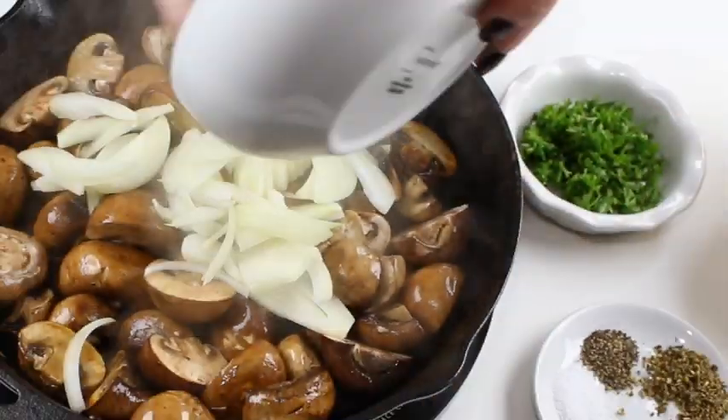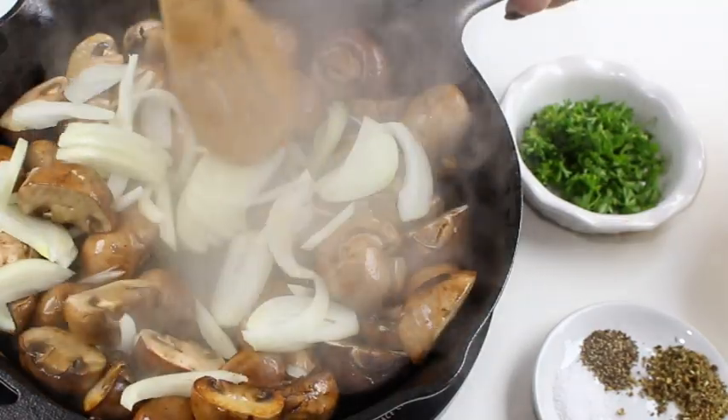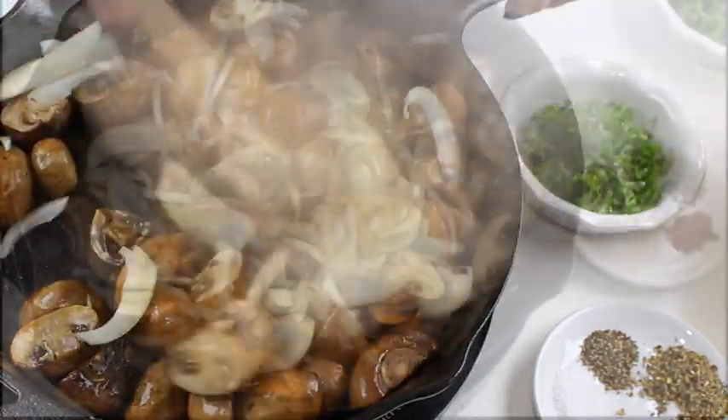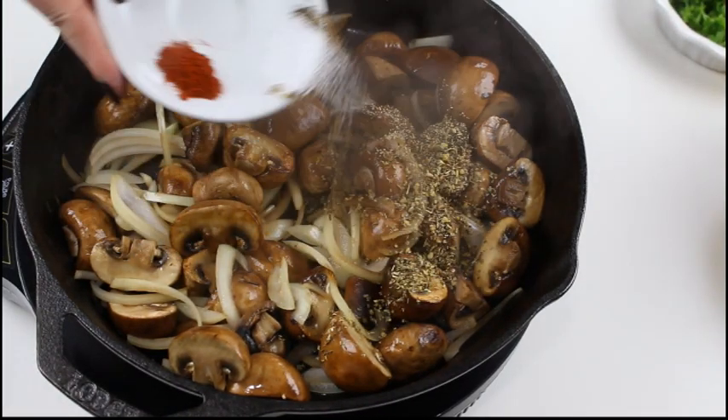Then add the onion slices and fry them together with the mushrooms for about another two to three minutes. And now it's time to add some flavor with butter and the spice blend.